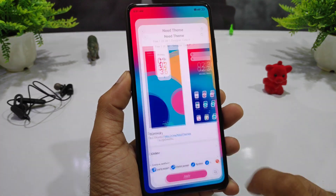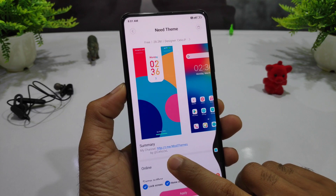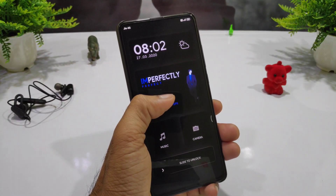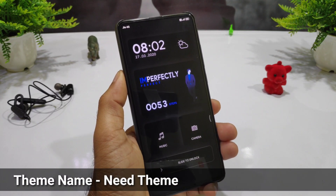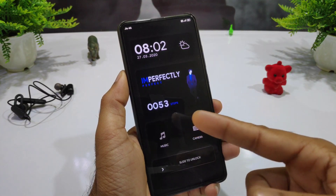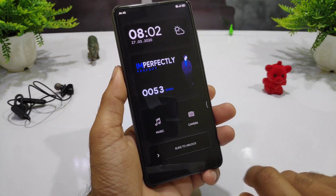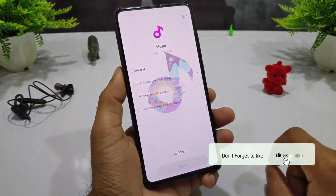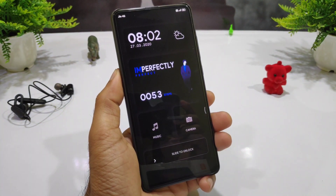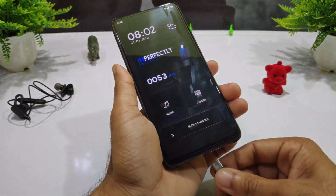To download, search the name in the theme store and easily apply it. This theme is very impressive — you can see the timing and the weather, and how many steps or run will show without a third-party application. Here you can see the music player where you can tap to access it, and your camera. If you slide here it will unlock and you can add a charging animation.